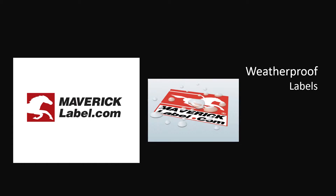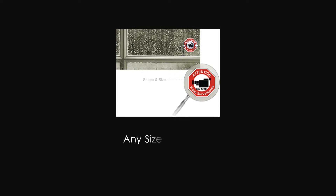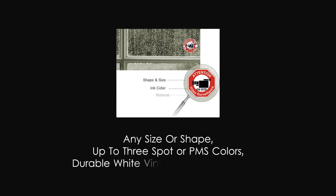Outdoor-rated weatherproof labels printed on durable label materials, including polyester and vinyl. Weatherproof labels are available in any size or shape. Printed with up to 3-spot or PMS colors on your choice of durable white vinyl or clear polyester.